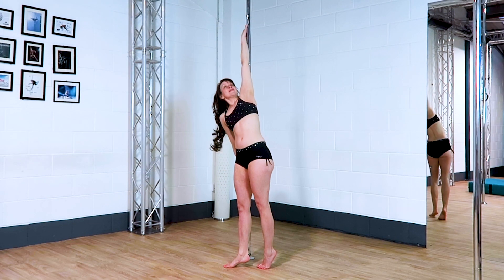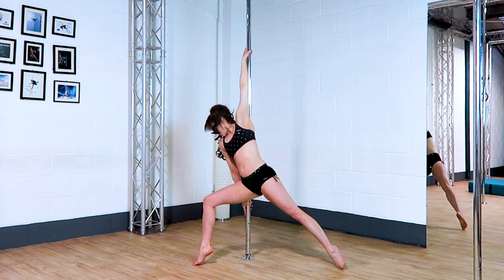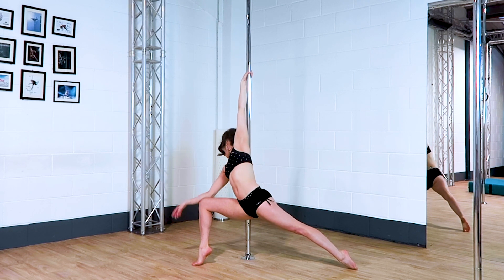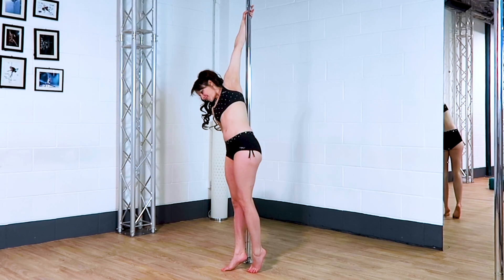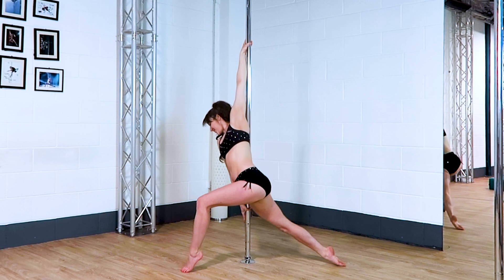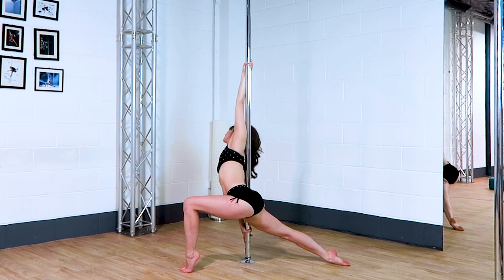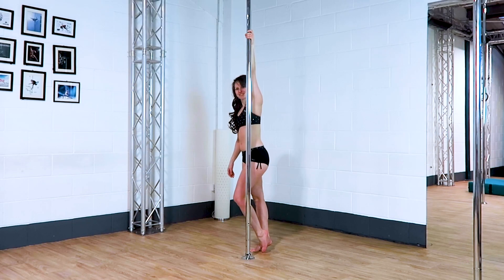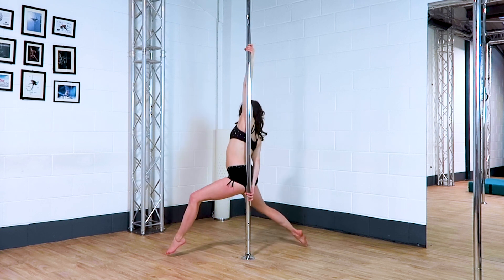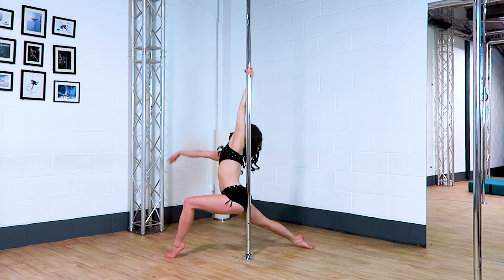Who doesn't love a lunge? One of my favourite photoshoot moves is always a lunge, and you can do this in heels or in bare feet, and it looks beautiful either way. It's nice to play around with different leg shapes, so either your inside leg or your outside leg forward. That back leg can be on a tiptoe or a heel. I tend to reach away from the pole with one arm if I can, because I think that finishes the line, but you can play around with wherever you want to put that hand.